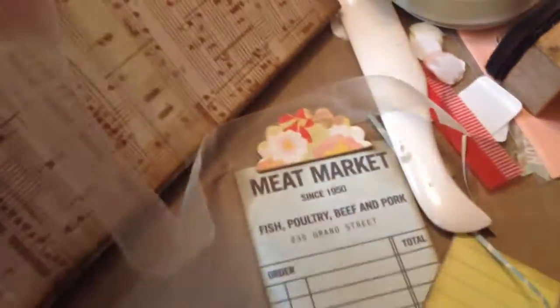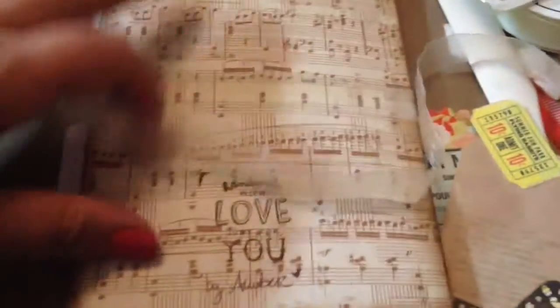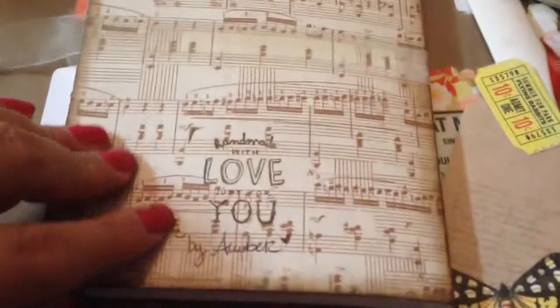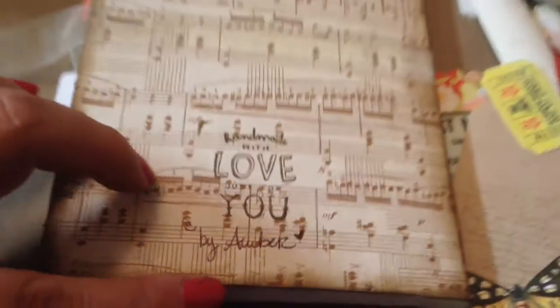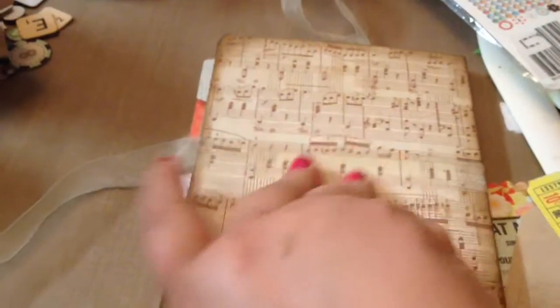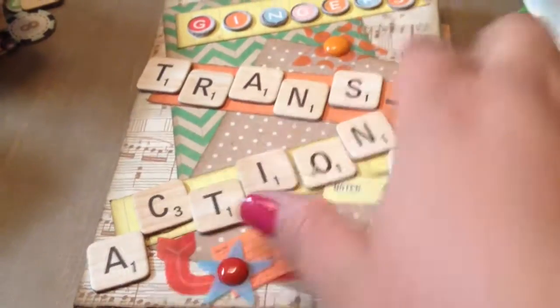I added another pocket to the back cover so she could tuck stuff in — little notes, receipts, or if somebody wants a receipt she can stick it in there and remember to give it to them. I cut this little tag out of the paper line — actually it came in the embellishment set, and that little ticket did too. I think I may have cut one out. I stamped the back and signed it. So there's my little altar journal that I made for my sister.